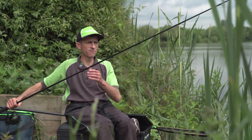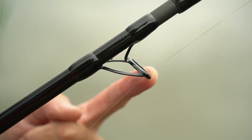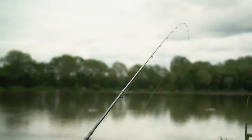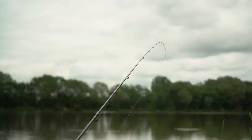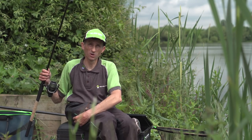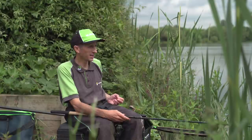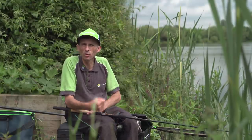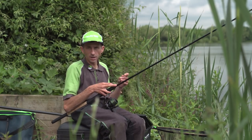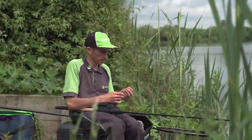One thing I do like is the new SIC guides — quite a big guide. A lot of people use shock leaders for distance work and you need that shock leader knot to pass through. Action wise, I think they're absolutely superb. You can't have a real through action rod when it comes to casting distances — it needs a little bit of backbone, a little bit of grunt in it, and that's what they've got. So let's get it filled up, we're going to launch it to the horizon and whack it out there.